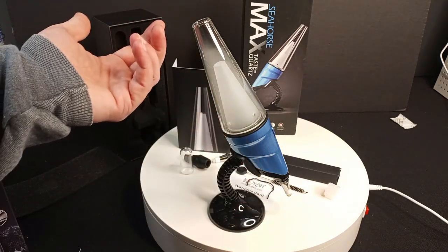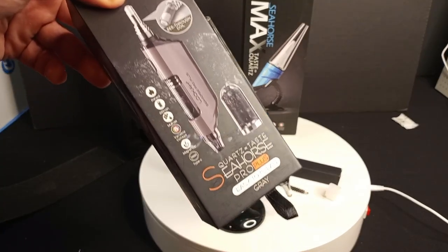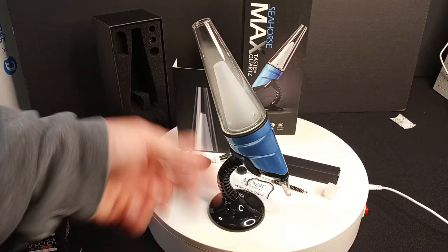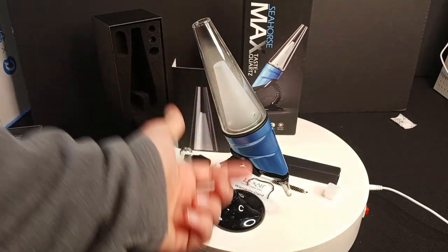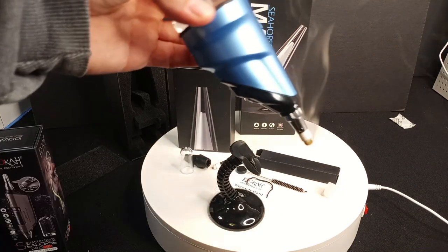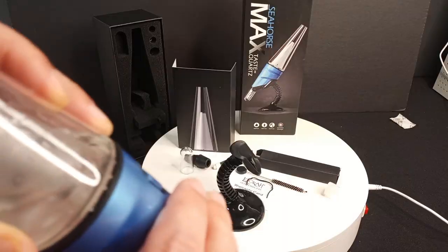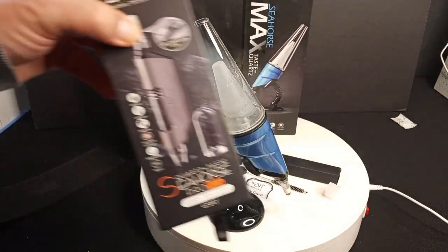With this dome labyrinth action that the vapor has to travel through, you're never going to get any dab splatter. I'm not sure how easy it is to clean, but with the Seahorse Pro Plus cleaning hasn't really been a big need — I just changed the tips. After adding the tip, you want to put just a little bit of water in there. You can see the percolation holes. Got it on auto mode and you can see it just keeps rolling. Super smooth hits, big hits — much bigger than the Luka Seahorse Pro Plus.